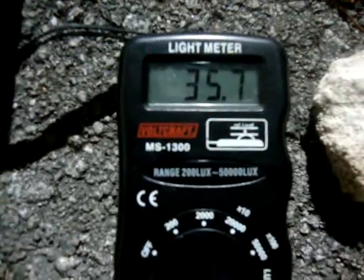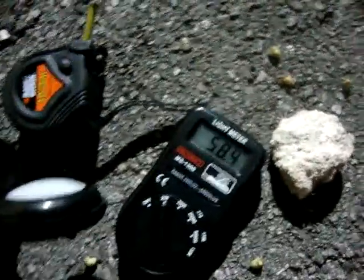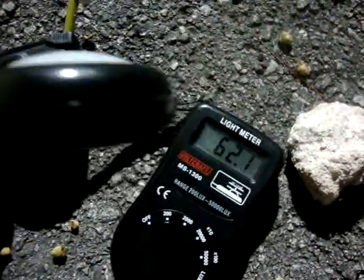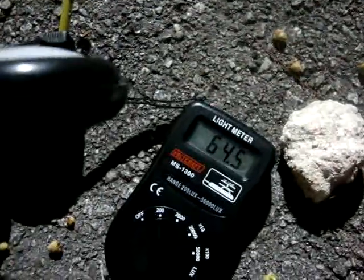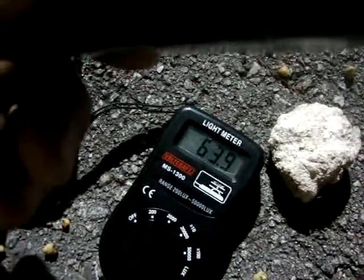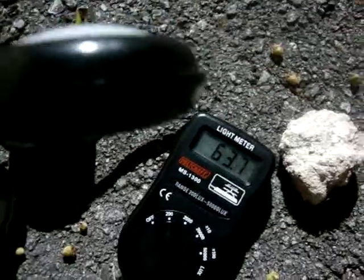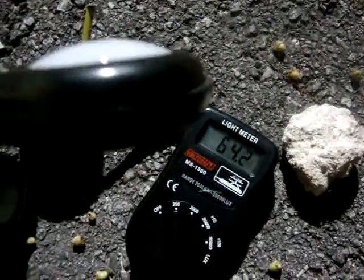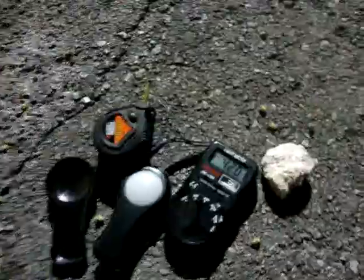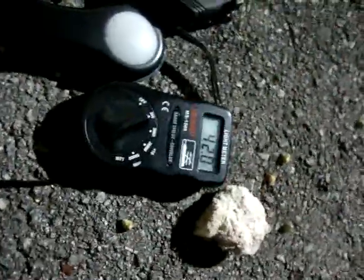We got now 35.7 lux from brightness, but now I go with the photo cell direct to the light beam. What we can see here on the point from 20 feet or 6 meters is that we got the brightness up to 64.7 lux at highest. This is the brightest reading we can measure over the distance of 20 feet and it's a 400 watt metal halide light bulb, so with the ballast it needs 486 watts. The lifetime is between 1 and 2 years.